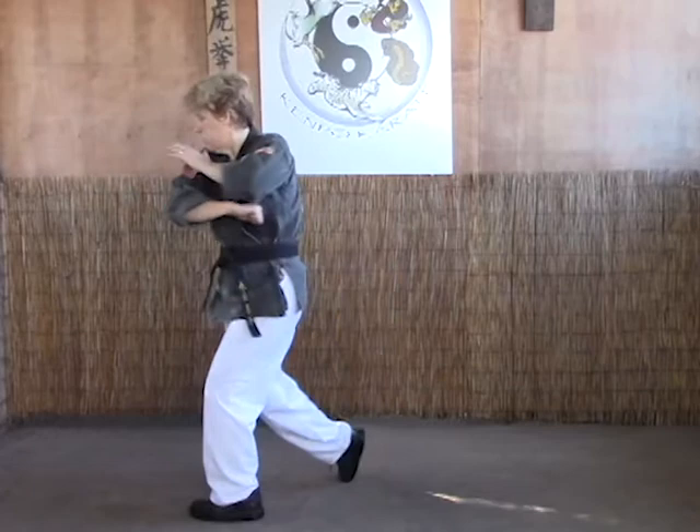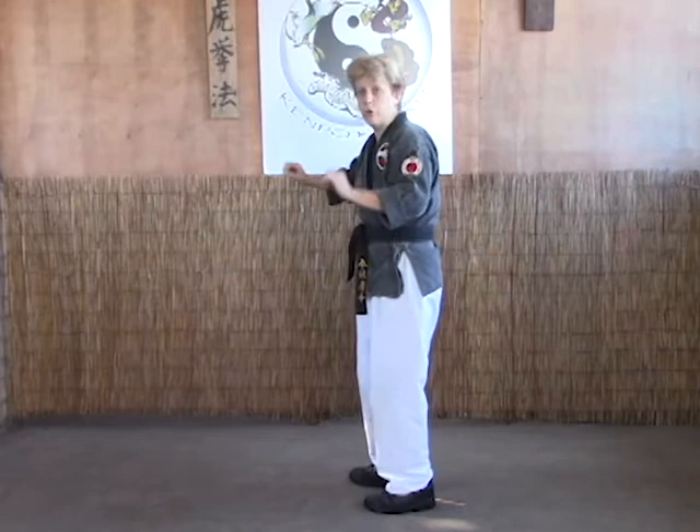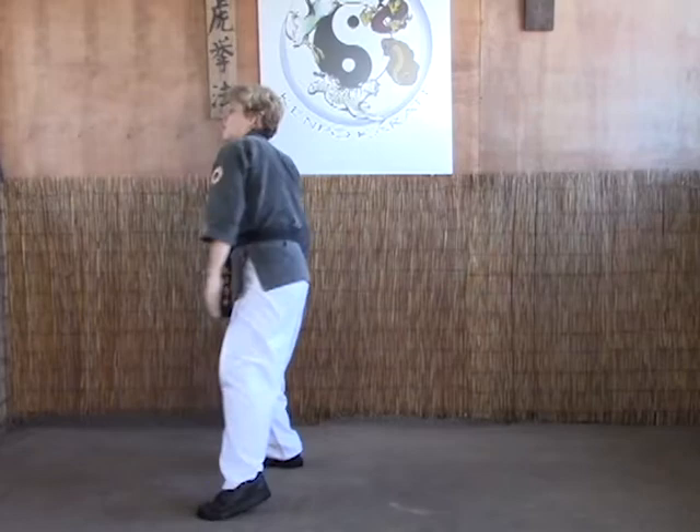Either way — it's up to you, either way is accepted. Cross body parry, elbow and drive. And that's how you would do crashing elbows A and B.